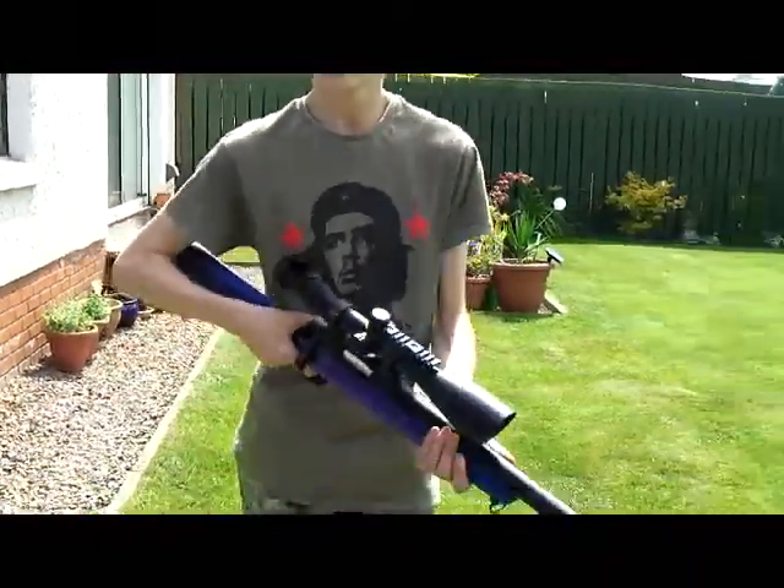Hello everybody, I'm Nathan Concilio from Armored Gecko Films Company, and we have a very nice video for you today.